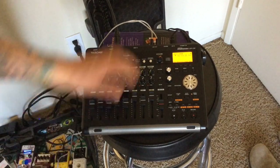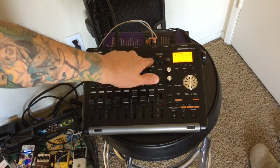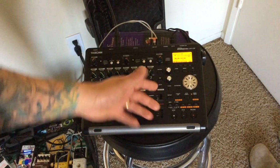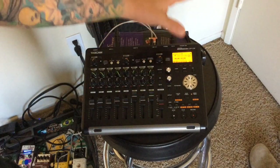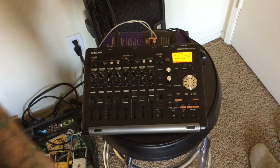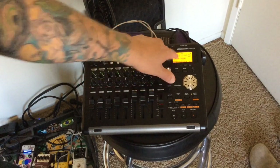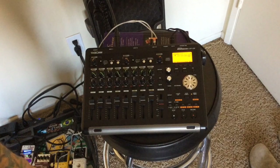Once it's on Mix Down mode, you're going to hit the Mix Down Mastering button again. For the sake of the tutorial I won't cover all the details, but it'll let you equalize it, compress it, and mess with the sound in more detail. Once I've got that done, I press the button again and it's back to multitrack mode.